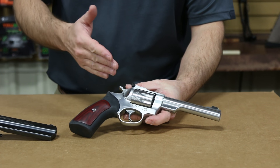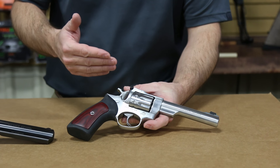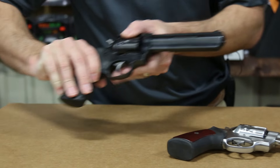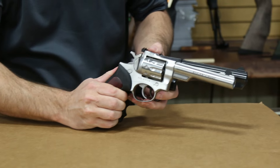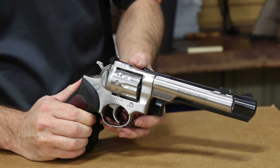Let's talk a little bit about the features of this gun. First of all, this is Ruger's largest double action 22 long rifle revolver. It's a full-size GP100 frame. This one here is in 357, just to give you an idea of the size — it's a true full-size GP100 frame.